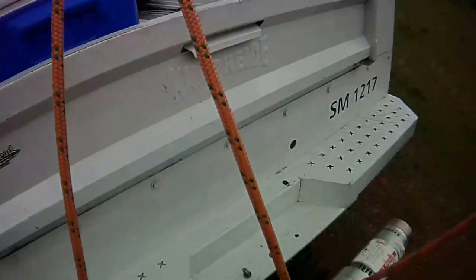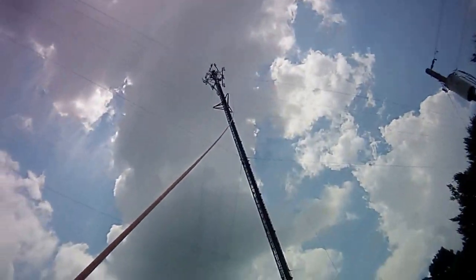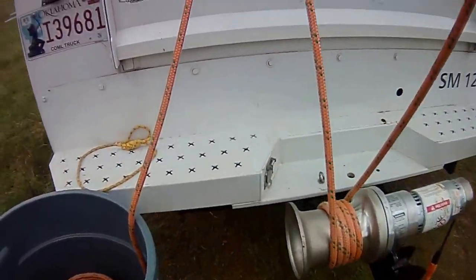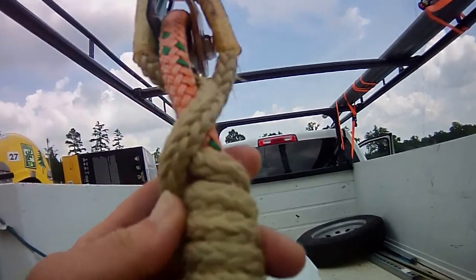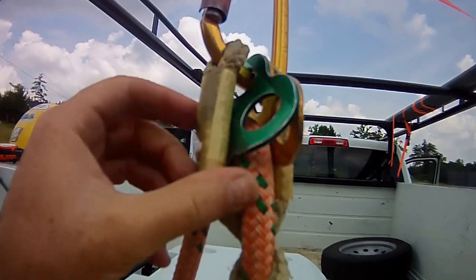Pretty simple backup to a cap stand raise for a tower setup. That's your basic cap stand. Got your foot pedal, got a split tail Prusik, got a 7,000 pound micro pulley, Prusik minding pulley.